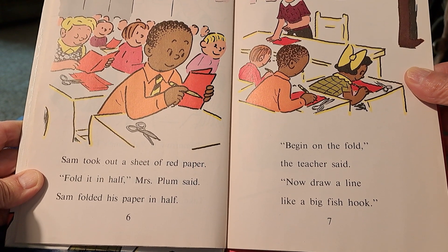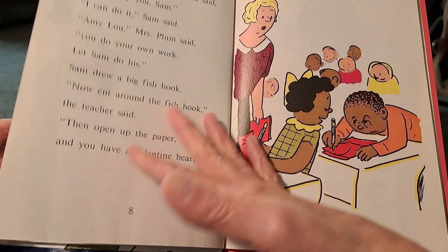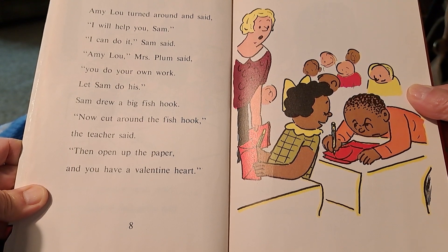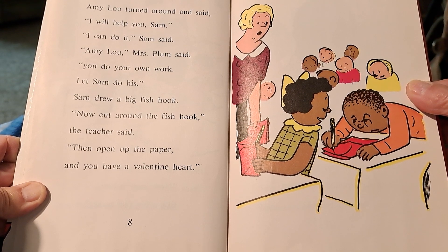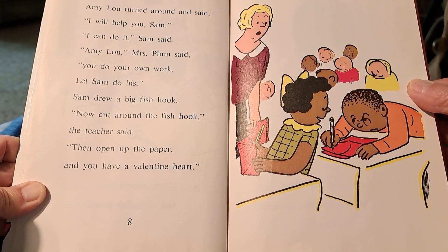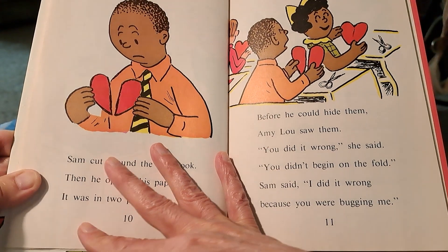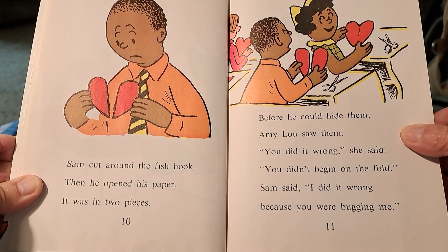Begin on the fold, the teacher said. Now draw a line like a big fish hook. Sam cut around the fish hook. Then he opened his paper. It was in two pieces.